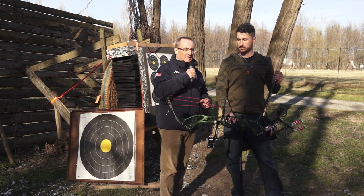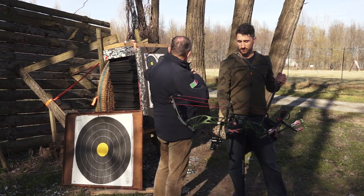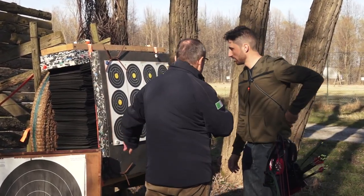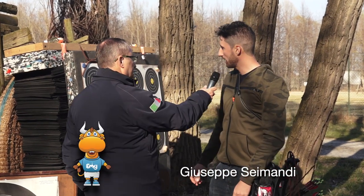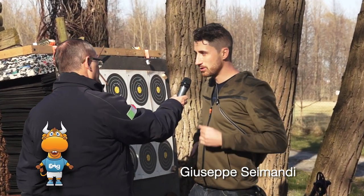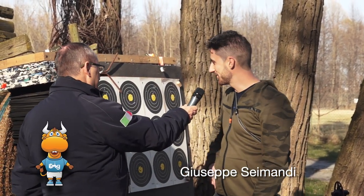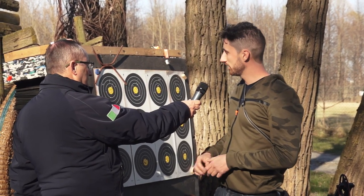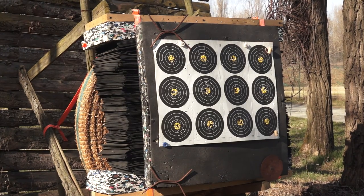Stiamo parlando di tiro di campagna. Questo tipo di bersaglio — queste tre, quattro colonne di tre bersagli — questi sono da 20 centimetri, sono 'pidocchi' nel gergo tecnico. Sono quattro perché le piazzole saranno composte da quattro componenti, ognuno avrà la sua fila.